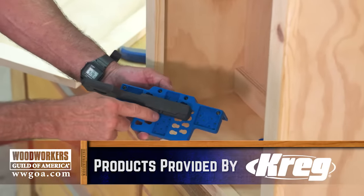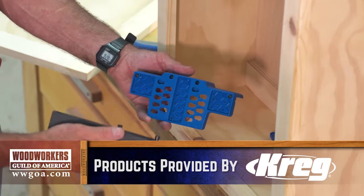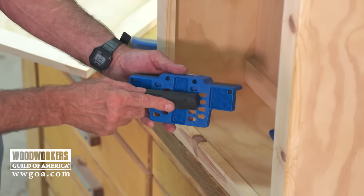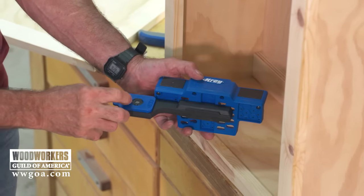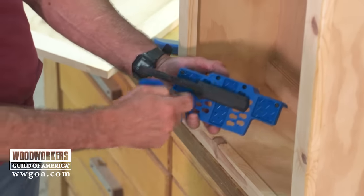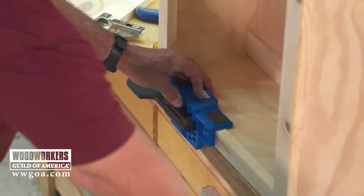There are a bunch of holes in the front — they're index holes. The owner's manual tells you which set to use: if you have quarter-inch overlay use this set of holes, three-eighths uses another, nine-sixteenths another, and so on. In our case for half-inch overlay we engage those holes. It also has shims that let you hit some in-between spots. It's all laid out in the owner's manual — which set of holes, and whether you need the shims to go with it. Then that simply clamps onto the flat face frame.